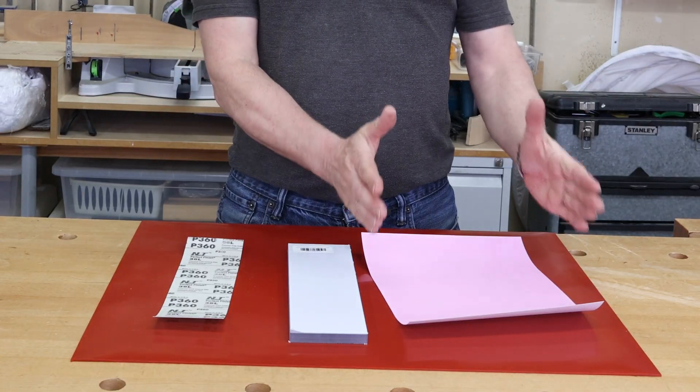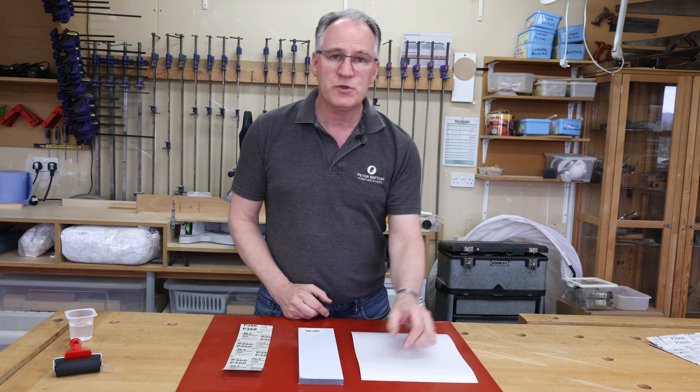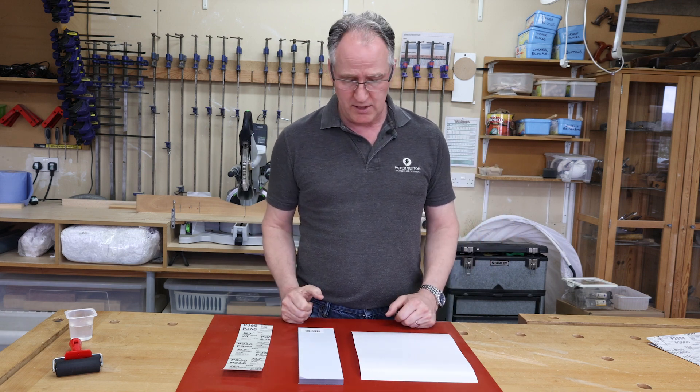If you take a full sheet of our Scary Sharp, flip it over, mark it into three equal strips and cut it down with a straight edge. Use a cutting mat underneath, not a silicone mat.